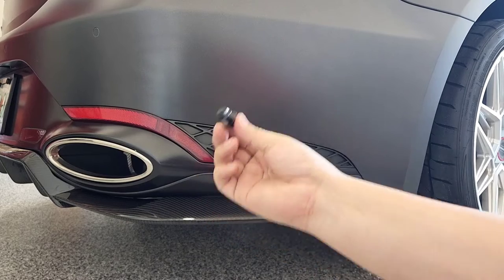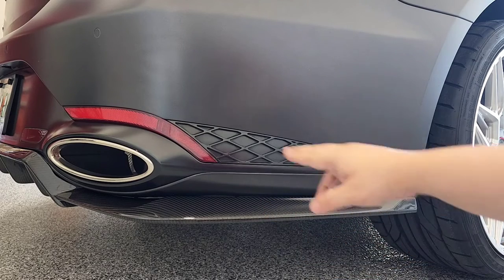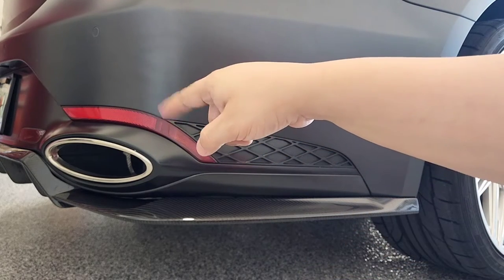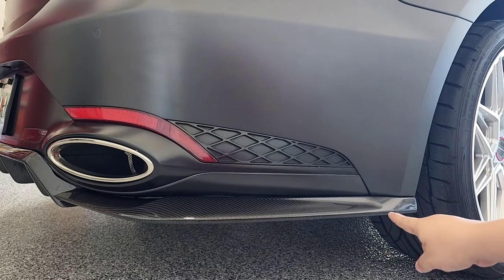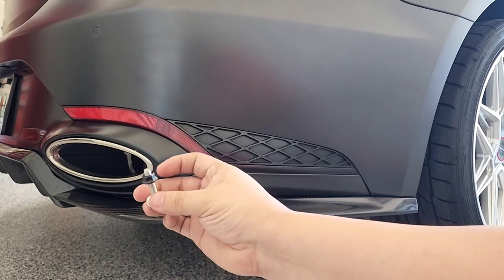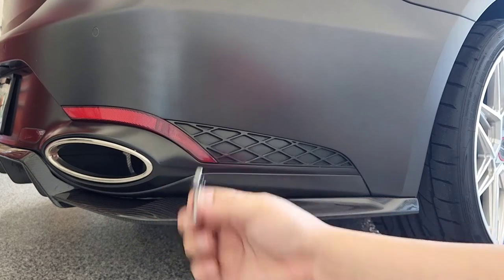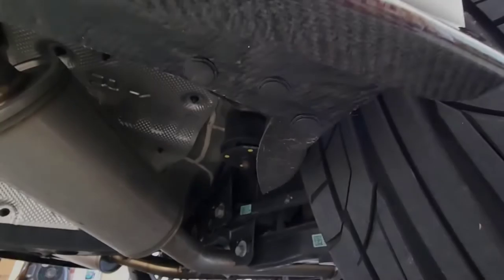I already have the diffuser secured with the push clips on the side and I've removed the 3M red ribbon, so it's already positioned. I'm going to show you where those three push clips are, take them off, and replace them with the screws. For the center ones, the hole is pre-drilled on the diffuser but not on the bumper, so we have to drill into the bumper to get the bolt through and secure it with the nut.